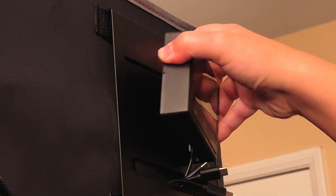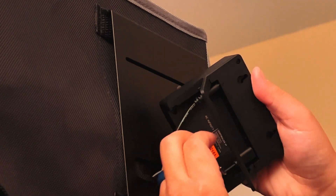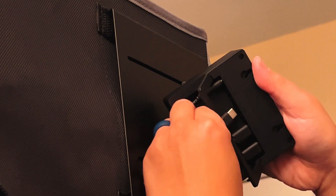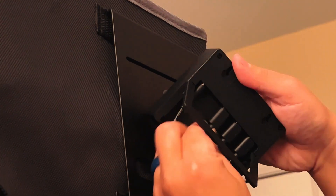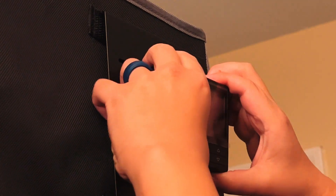Plug the inline fan UIS cable into port 1, the grow light UIS cable into port 2, the clip fan UIS cable into port 3, and if your plant kit comes with a second clip fan, plug that into port 4.